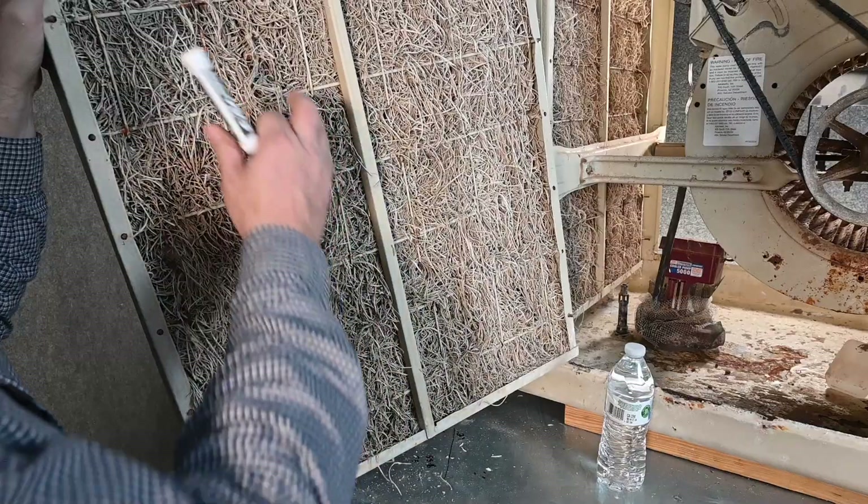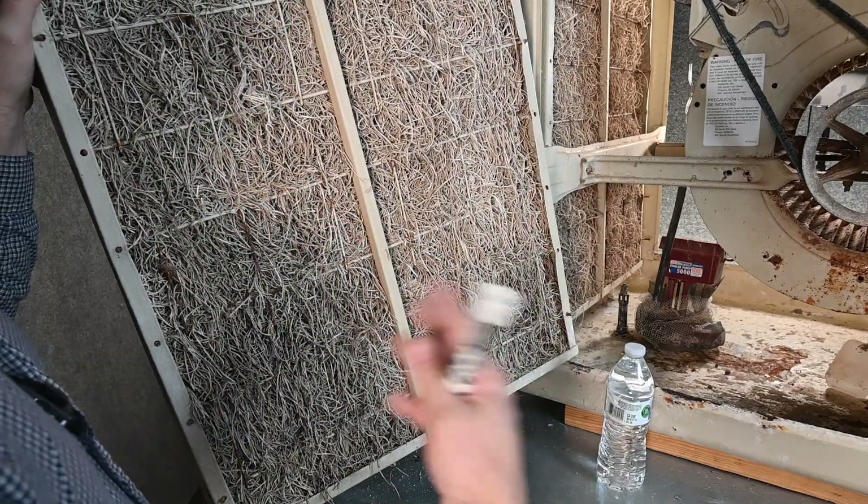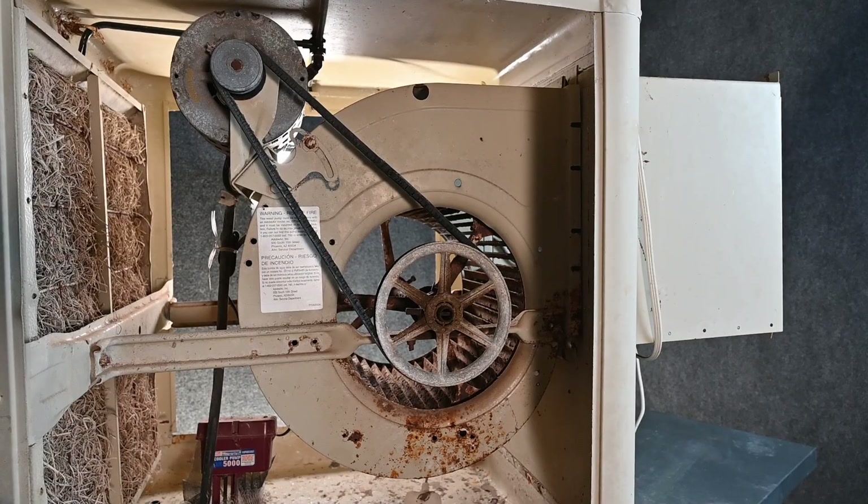The pump keeps the water circulating over all of the pads, keeping everything wet. Before the next year, you'd come through, take these pads out, put new pads in, do all your maintenance and cleaning, and you're ready to go again. But wait, there's more — that was just the water side. We also have the air side.